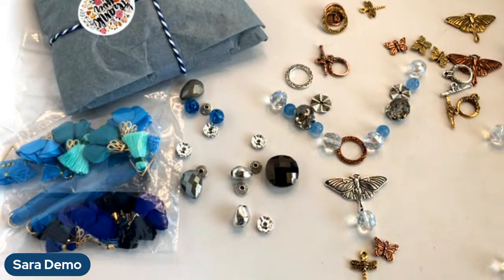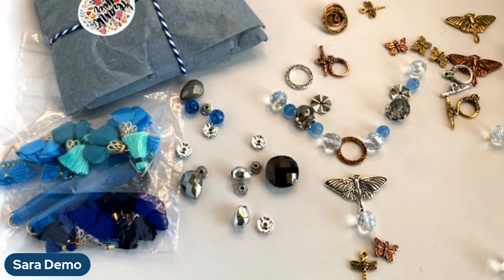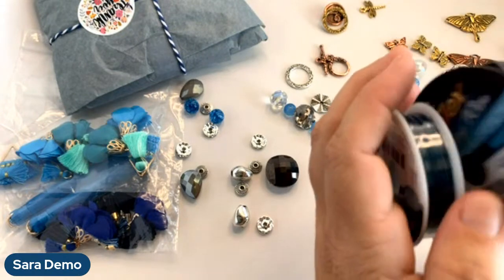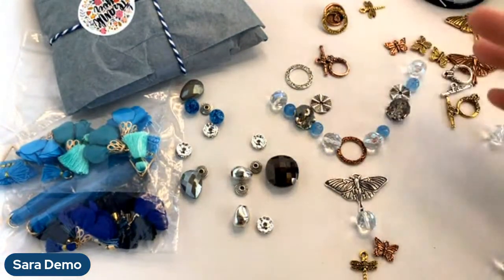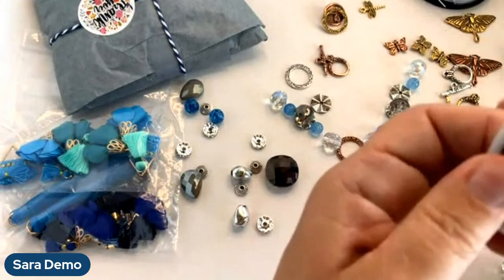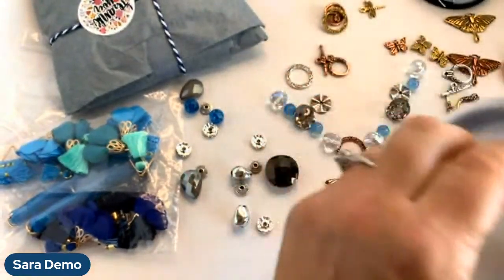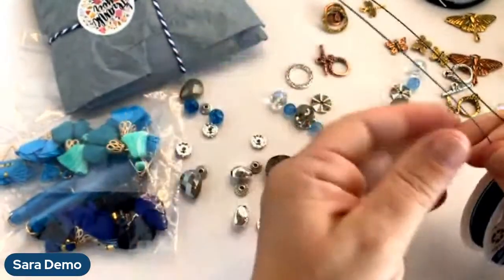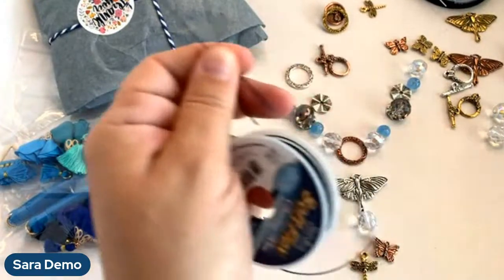I'm leaning towards dark blue but I want to know what you guys think. Dark blue, white, dark blue, dark blue — I see three dark blues already, and a white. I'm going to go with dark blue — there are four votes now. It could look really pretty in white too — the white would brighten it, whereas the dark blue will darken it. Wire color can make a big difference in your design, believe it or not.